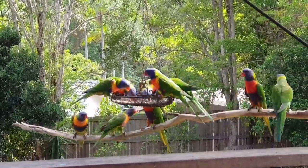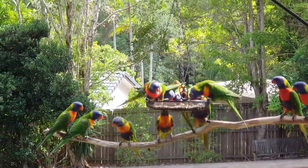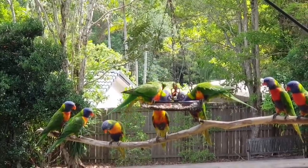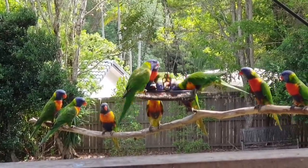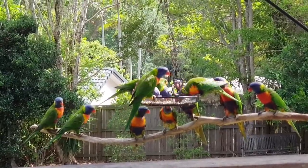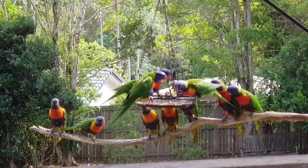They've actually got little hairs on the end of their tongues. They've got like a round, stumpy tongue. And they've got little hair-type things on the ends of their tongue, and they use that to lick up the nectar out of flowers and blossoms and things. But as you can see, they've got nice sharp orange beaks, and they can easily crack open those seeds.